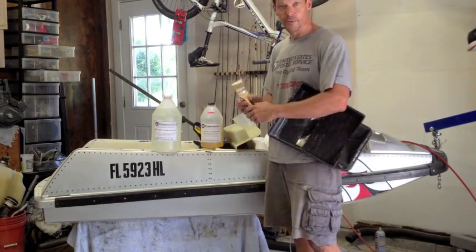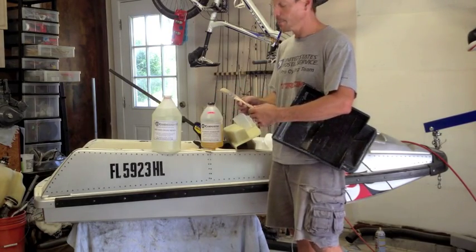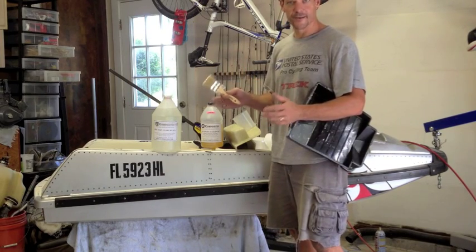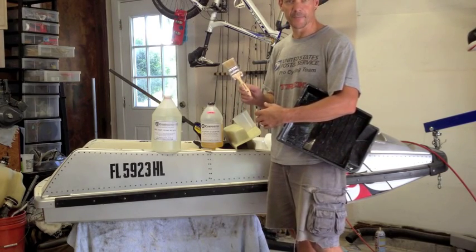I use disposable brushes. You can get them at Lowe's, Home Depot, anywhere — about a buck a piece. But if you go to Harbor Freight they have a box of 36 for $10, and I highly recommend that because I've gone through quite a bit of these every time I mix up a piece.